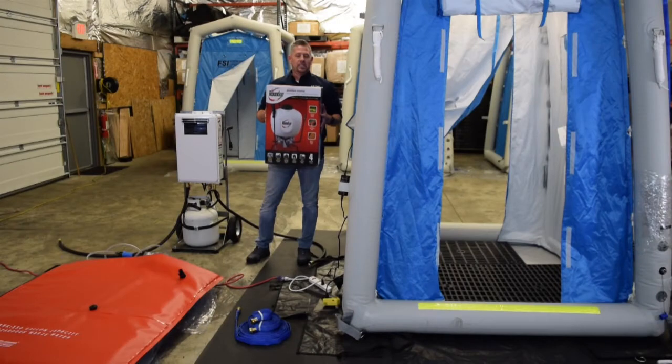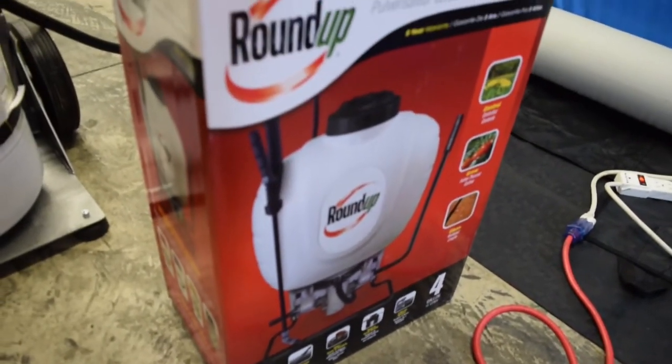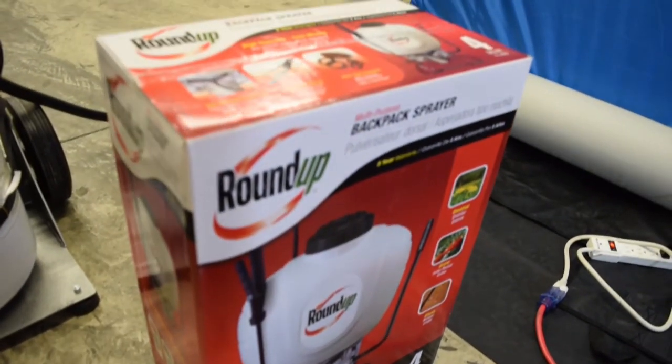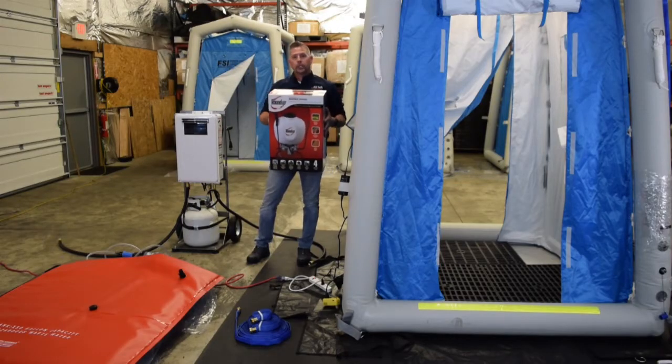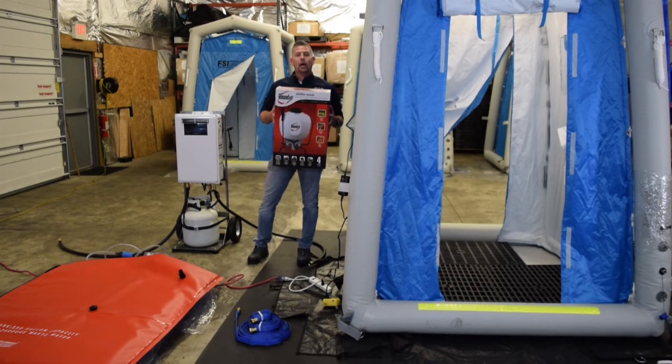The final accessory I want to mention is the backpack sprayer. This is something that can be used in conjunction with our inline injector or it can be used standalone. It really just speaks to the versatility of the system — this is here for your needs and purposes, however you want to incorporate it into your decon line.